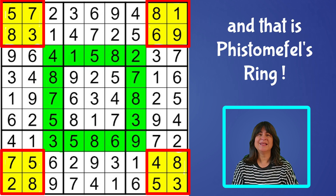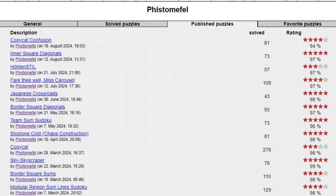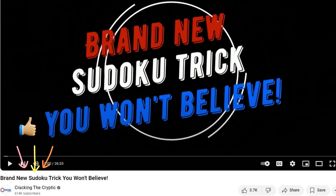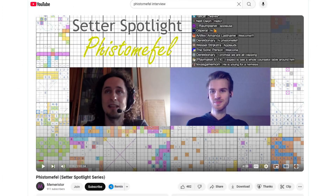And that is Fistimafell's ring, which is really a squared ring. It was a brilliant observation by a Sudoku setter with the screen name of Fistimafell, who published a puzzle using this technique on Logic Masters Germany first, and then it was picked up and showcased in a Cracking the Cryptic episode in April of 2020. You can see an interview of Fistimafell here — I'll leave the URL in the description box below this video.